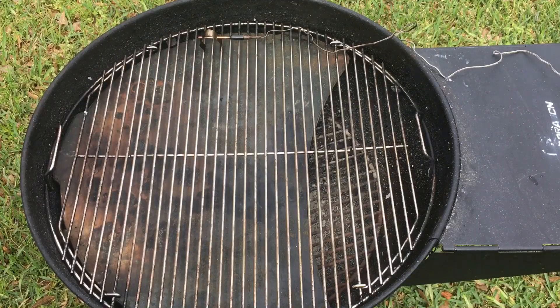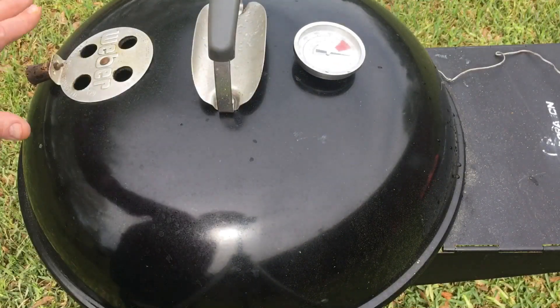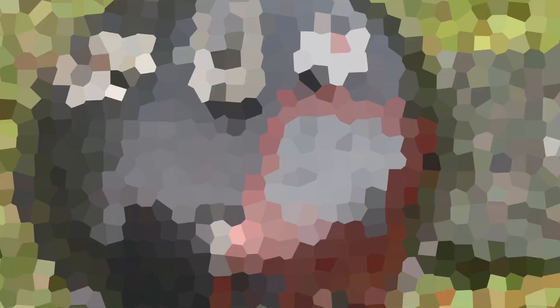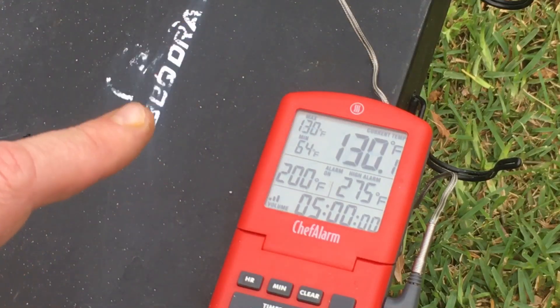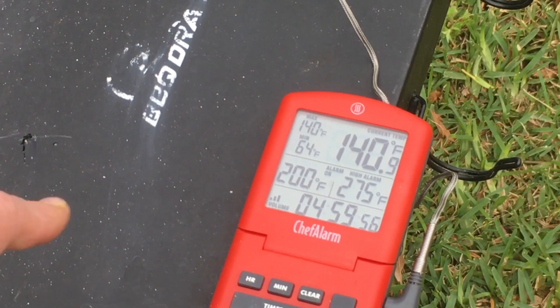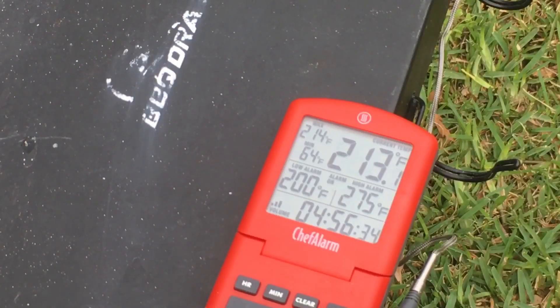I've got a grill probe right down there. I'm gonna set it so the vents are over the stone, and we're gonna control the temp with just the vents — top and bottom vents are gonna stay all the way open as suggested. The temps are already climbing. I'm using the Chef Alarm because it has a timer on it — I want to set the timer so I can know when to refuel. Started it at five hours. I'm gonna get this up to about 225 and set the ribs on there.